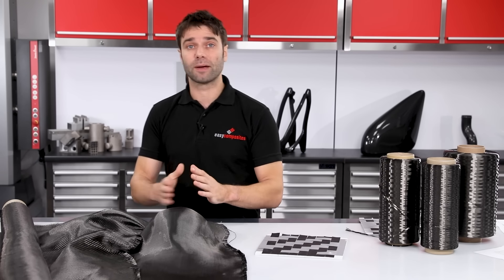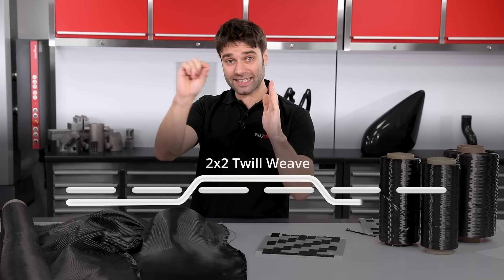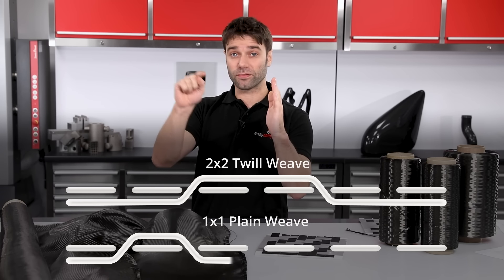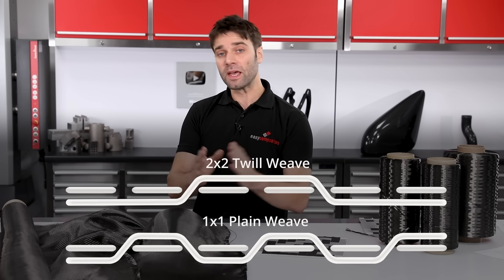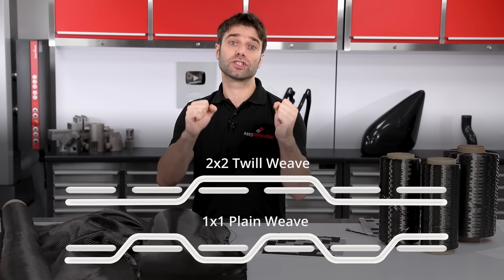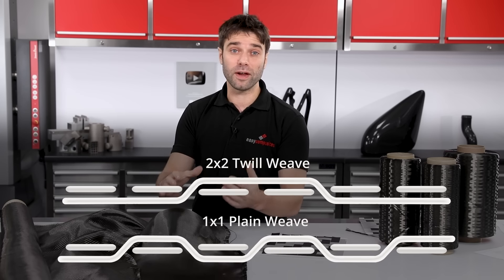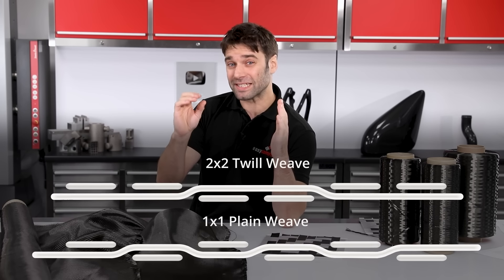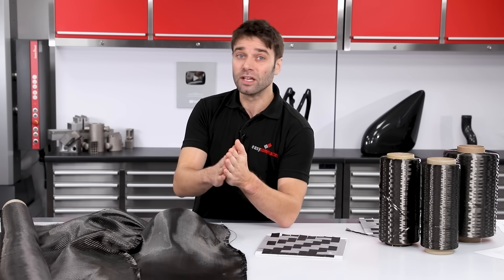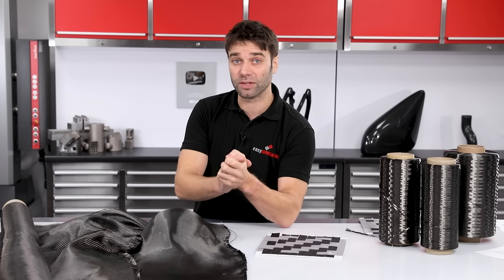Another subtle difference between these two fabrics is something called crimp. Crimp refers to how much a tow has to zigzag along its path. In the case of a plain weave it has to zigzag twice as often, and you can think of these zigzags like coils on a spring — the more you have, the stretchier it will be. So a laminate made with fiber that has lots of crimp will theoretically be slightly less stiff under initial load, though the difference is really subtle unless you're working on something incredibly critical.